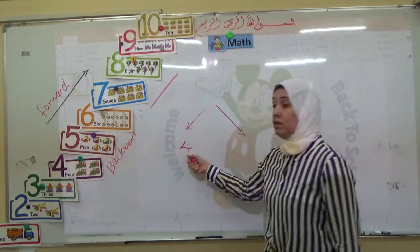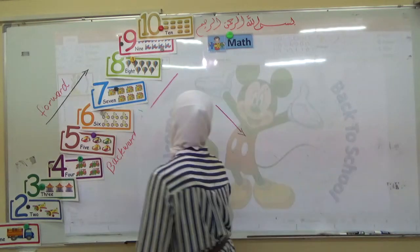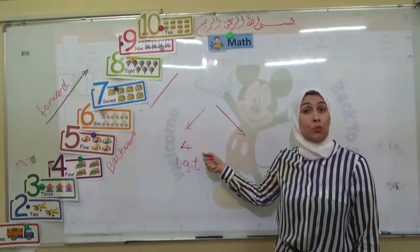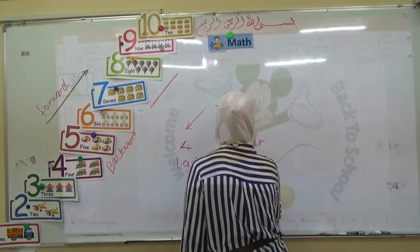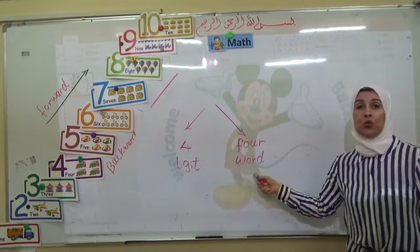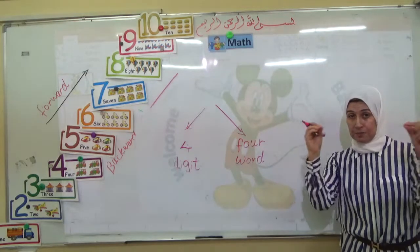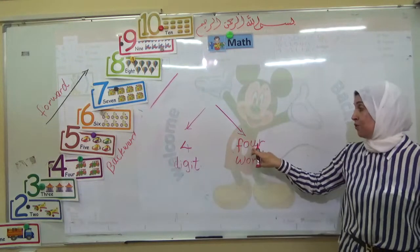What's this number? Four. Very good. This number is a digit. And I can write the number in words like this: F-O-U-R. Now we have two ways to write the number — this way is digit and this way is word. Word means you have to write the number in letters. So this is number four in digit and this is number four in word.